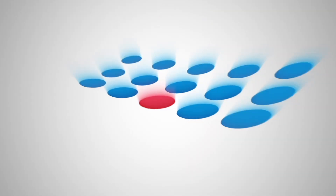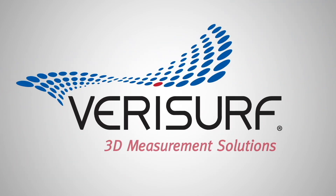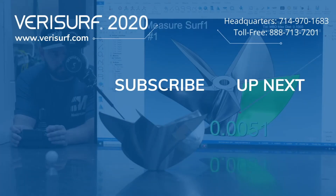And many more enhancements. Continue to watch the VeriSurf 2020 feature highlights playlist and subscribe to our channel to learn more.